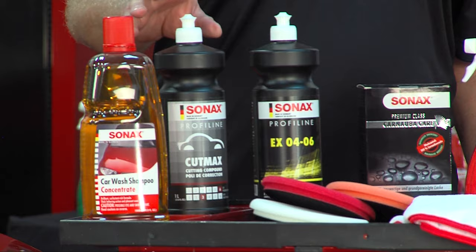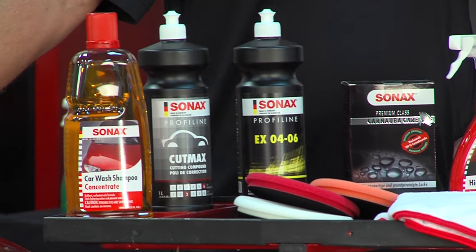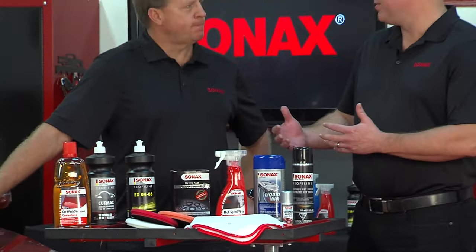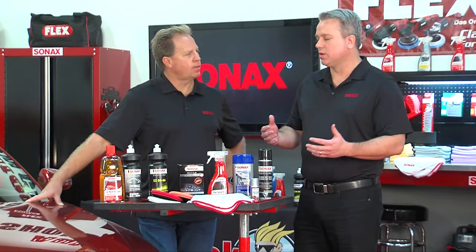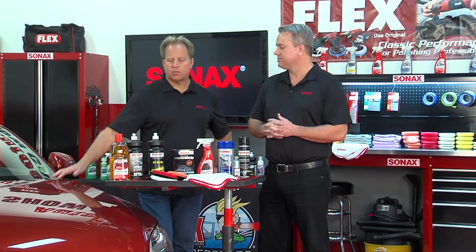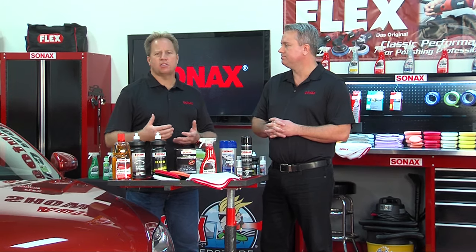This is the Sonax Cut Max cutting compound. If you have a car that's heavily damaged — a lot of water spots, heavy swirls — you would use the Sonax Cut Max to remove those deep defects in the paint. This is a compound and it's the most aggressive approach, for things like serious or deep scratches and deep water spots.